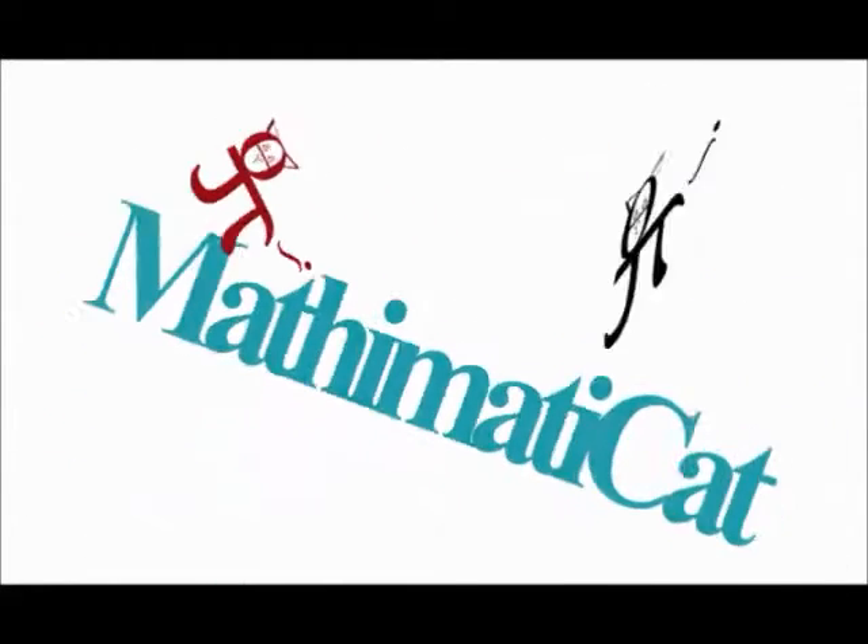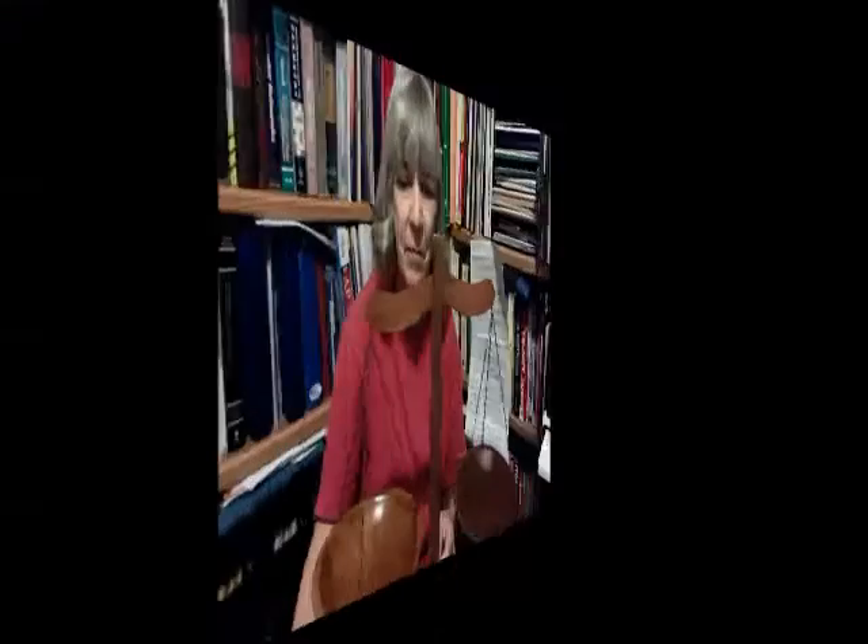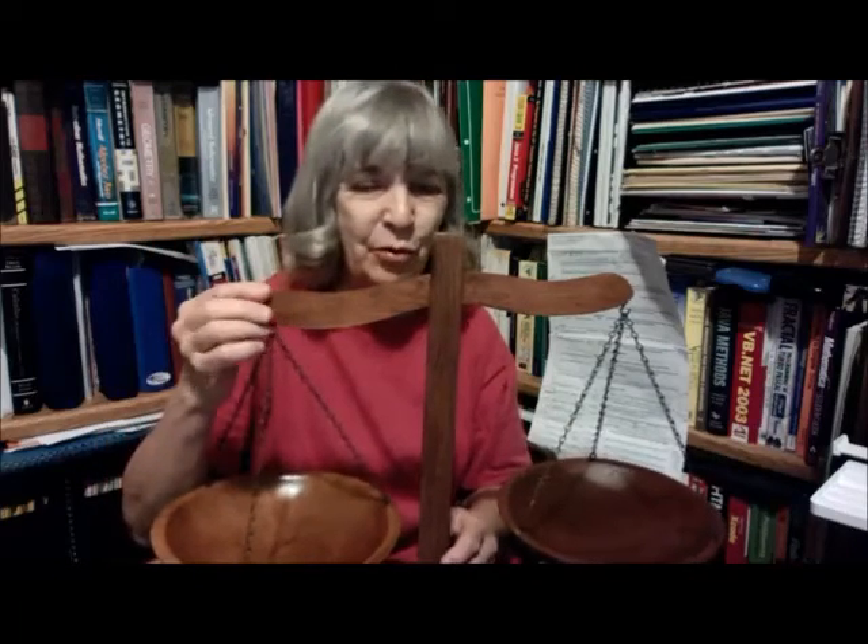Mathematica! Well, hello, Mathcats. I have here an item that I bought at a garage sale a few years ago, actually quite a number of years ago. I bought it because I like things made out of wood, and I love having a balance like this to explain Algebra 1.